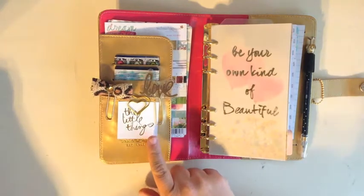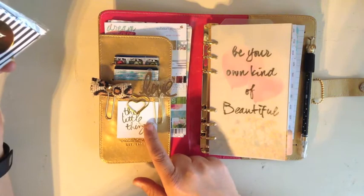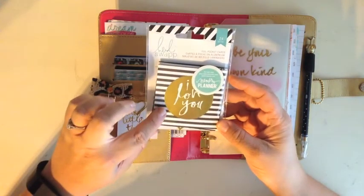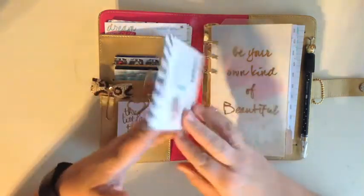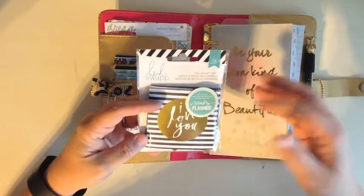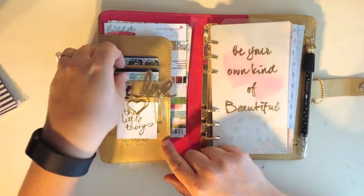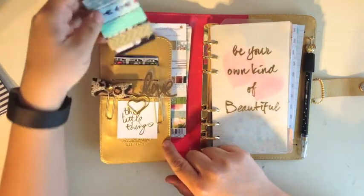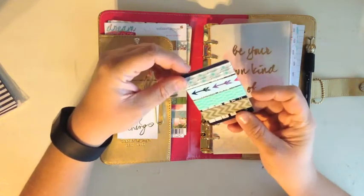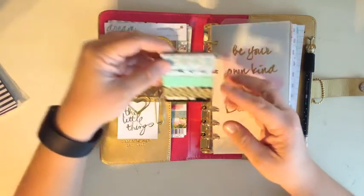This little paper that says 'the little things' has gold foil on it and it came from Heidi Swapp — these foil pocket cards. I got them on clearance and they come with 24. I used a bunch of them to decorate this planner. Those are really cute. And then I have washi tape — I love arrows, so these are just some of my favorite washi. I put them on an old rewards card and they fit perfectly in the pocket.